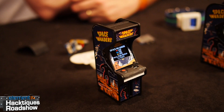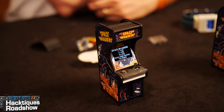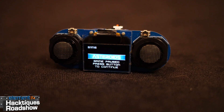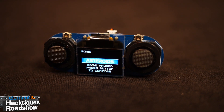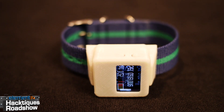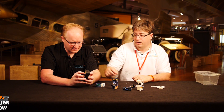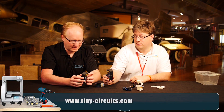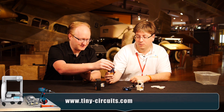Our next guest is Ken Burns from Ohio. It looks like either we've grown astronomically in size or you've shrunken these cabinets down to miniature levels. We've got all sorts of little miniature circuits — or you might call them tiny circuits — and we actually make these down in Ohio. There's a little joystick and everything, and this is actually a Space Invaders game that works. It's a really tiny arcade cabinet. These are OLEDs — 96 by 64 pixels.